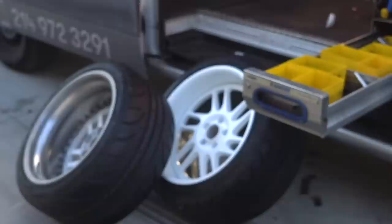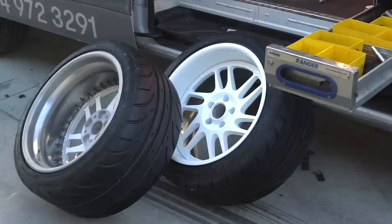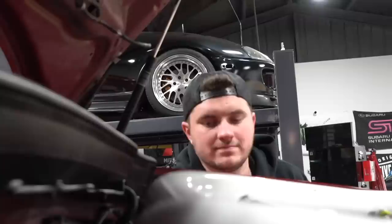These wheels are insane. The hidden hardware is one of my favorite features, but not only that — you've got a hidden valve stem too. It's just clean. And it's a huge lip — like a three-inch lip on an STI. That is awesome. That's why I wanted to do the flares, and it's going to look so good when it's done.